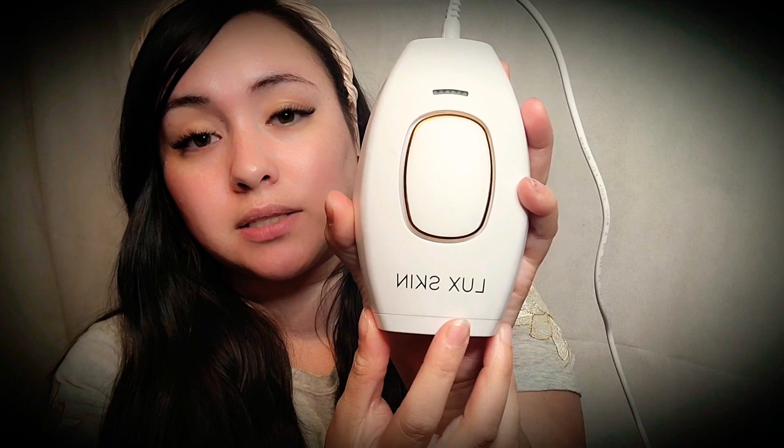I do use the Daisy Fuentes eyebrow and face shaver, and you do not need to use this one specifically — whichever one you have that is like this will work. And this is my at-home laser hair remover. This is the Luxe Skin.